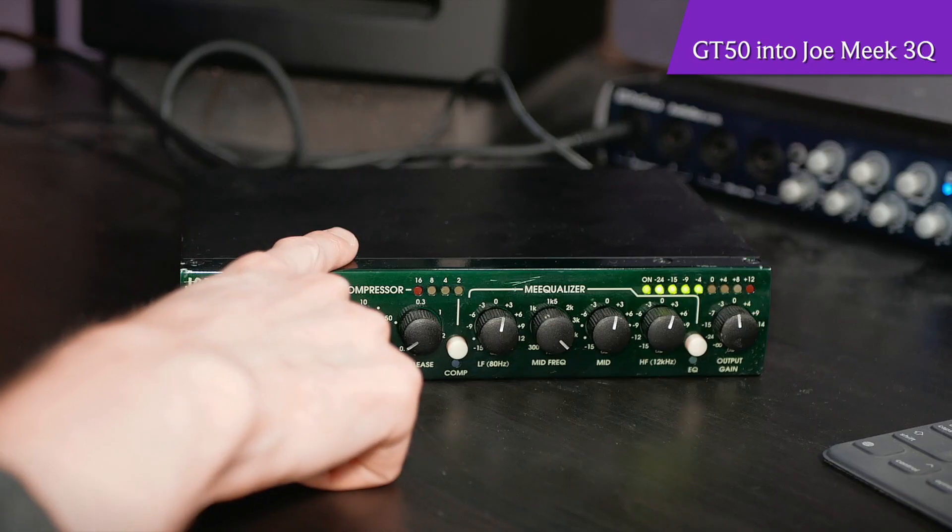This is a piece of warm analog gear that is designed to be heard. You can hear that if I simply wanted to warm up my tone, I could run it through this and it would get nice, warm, buttery, smooth audio. But we're not going to stop there because we've got a compressor.